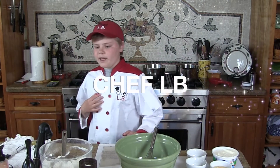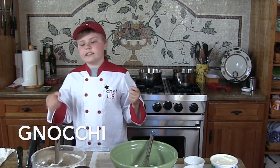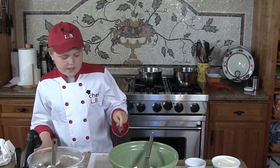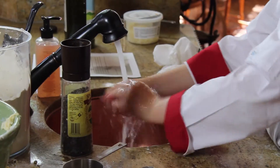Hi folks, this is Chef LV and today we're going to learn how to make gnocchi. I actually was able to make it at my first cooking class this week and you're gonna love it. It starts with a G but it's actually gnocchi — it sounds like it starts with an N but it's actually a silent G.